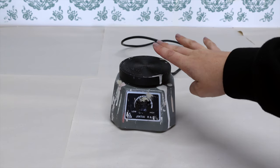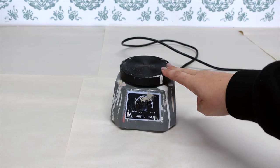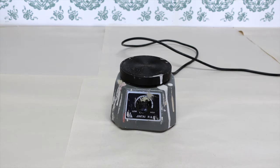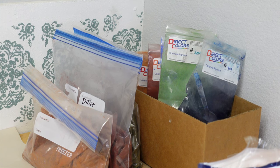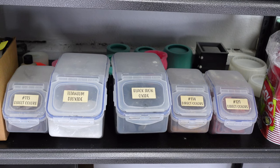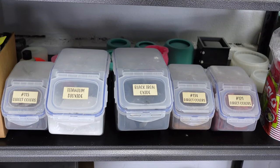This little guy is totally optional — it's a vibrating machine used in the dental field and it just helps to get some of the bubbles out of your molds. But don't feel like you have to go out and buy one. You can just do the tap and bounce method and that will work just fine. I also have some pigments. I like to use Direct Colors pigments. I just have really had the best experience with them.